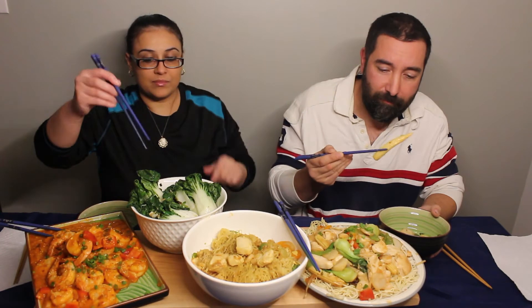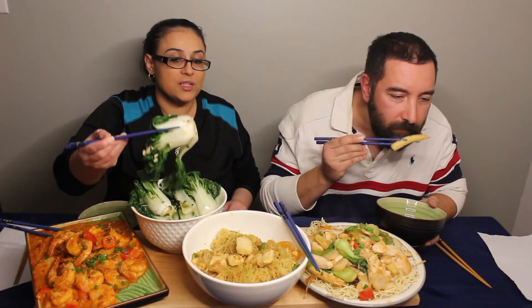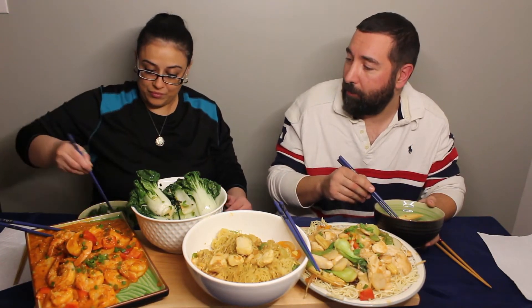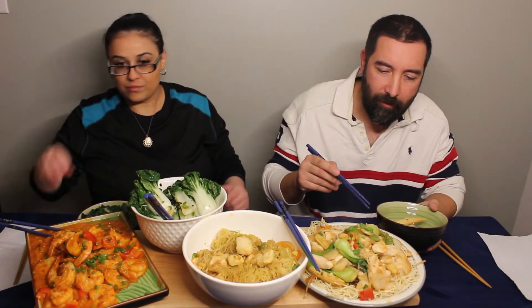That's a big baby corn. What type of bok choy are these? Look how huge that is! Well, those are still considered baby bok choy. Let's see, what else is in there? And a noodle.